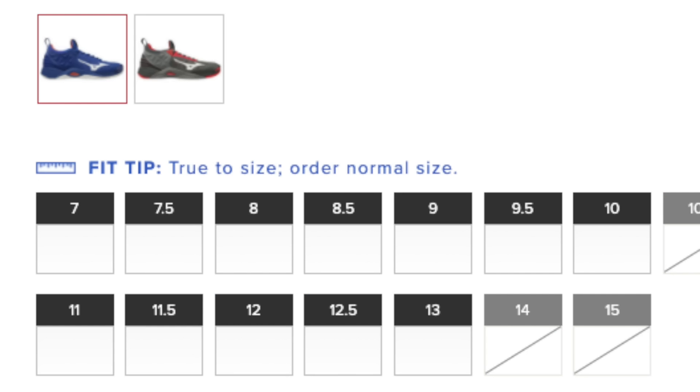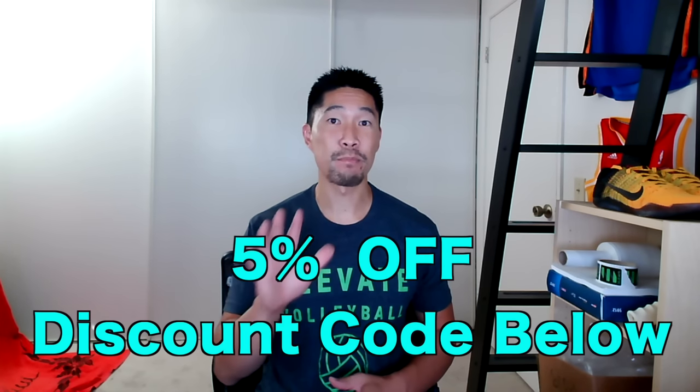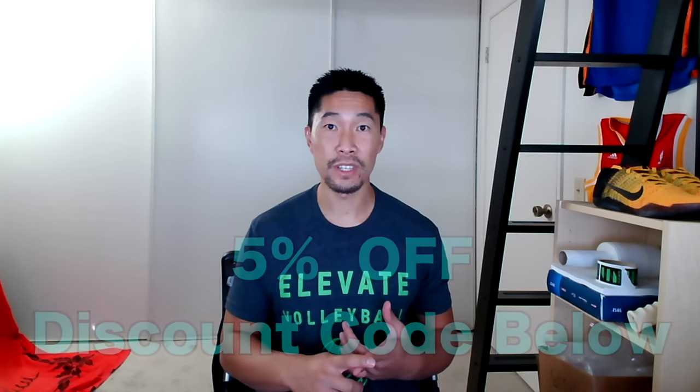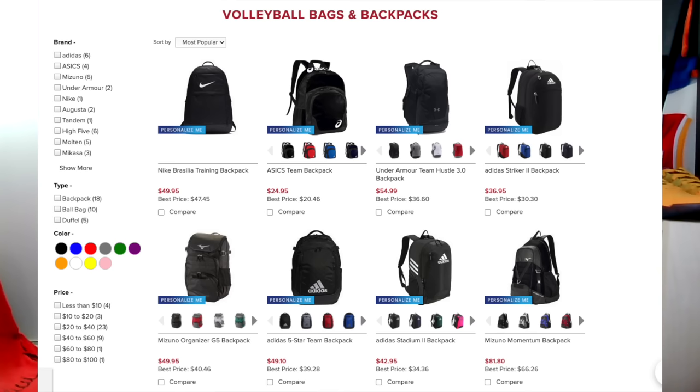They also have a fit tip to help you decide the correct shoe size, and all orders over $75 include free shipping. Don't forget to use my discount code to get 5% off your entire purchase, whether you're buying volleyball shoes, balls, jerseys, bags, or training equipment.